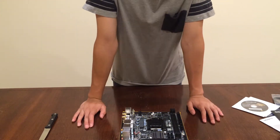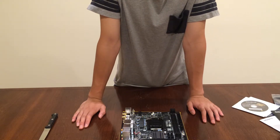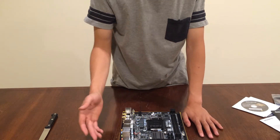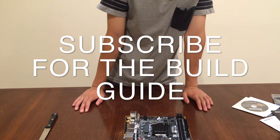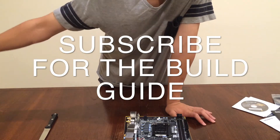Thanks for watching. Please subscribe, like, and comment down below if you have any questions and I'll answer them as soon as possible. Remember to subscribe as the build log of my mini-ITX gaming build is coming up. Peace.